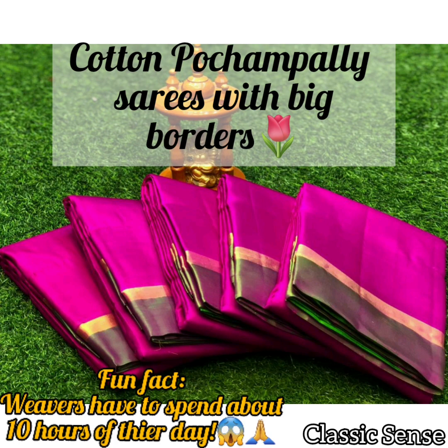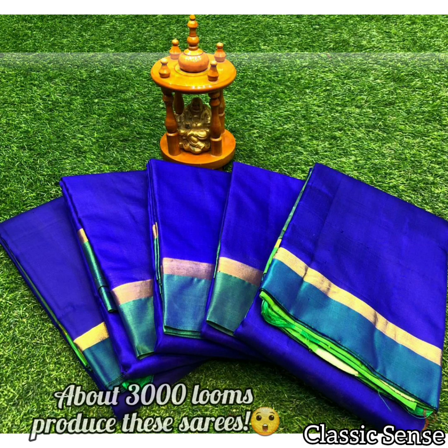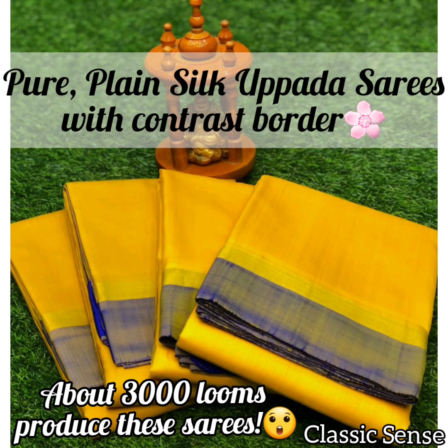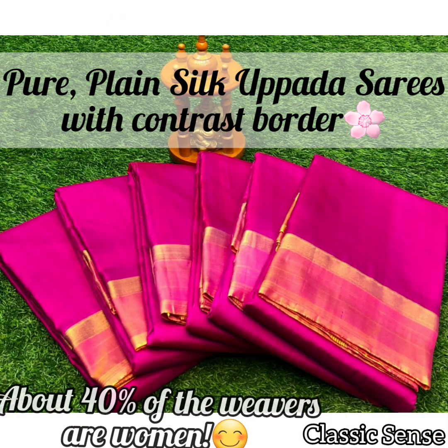For weaving, at least two to three weavers have to spend 10 hours a day. Weavers use pure lace silver threads often dipped in melted gold, and also the finest silk from the Bengaluru area. Weaving involves laying out the design, interweaving silk threads, looming, etc. There are around 3,000 looms producing Jamdani saris in and around the Uppada and Kotapalli area.